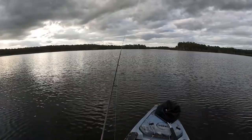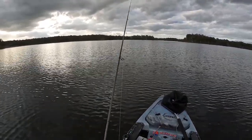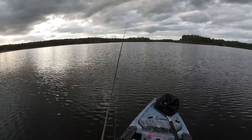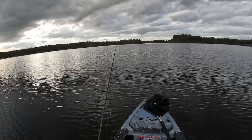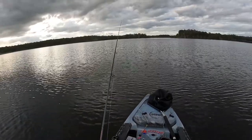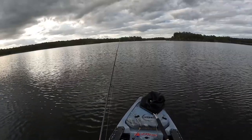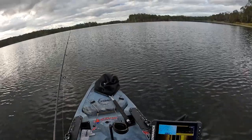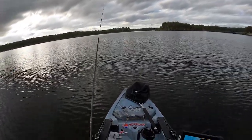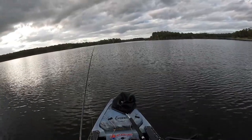Just gonna let that hit the bottom again. I just want to show you this technique — it's just such an easy way to go catch some fish. It's even good for saltwater, like switchblading for your flatties and stuff like that. It's pretty much the same principle. Just let it hit the bottom — about six metres — and just give it a nice lift.